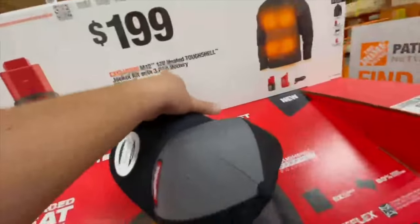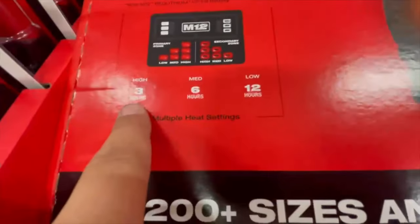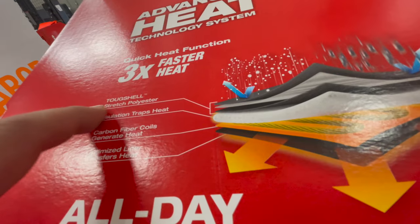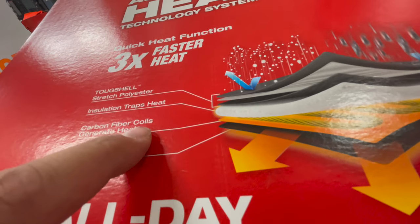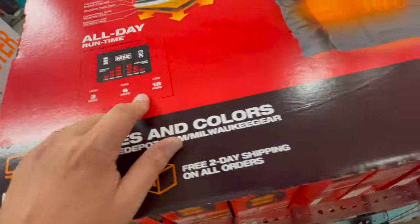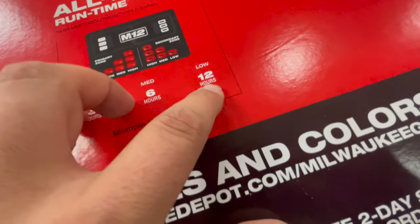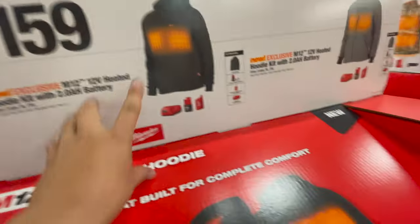The heated tough shell with a three amp hour battery runs three hours on high, six hours on medium, and twelve hours on low. The tough shell features stretch polyester insulation that traps heat, carbon fiber coils that generate heat, and an optimized liner that transfers heat. Twelve hours on low — not too shabby.